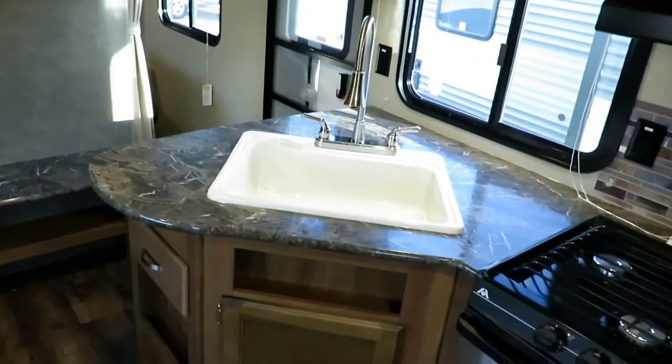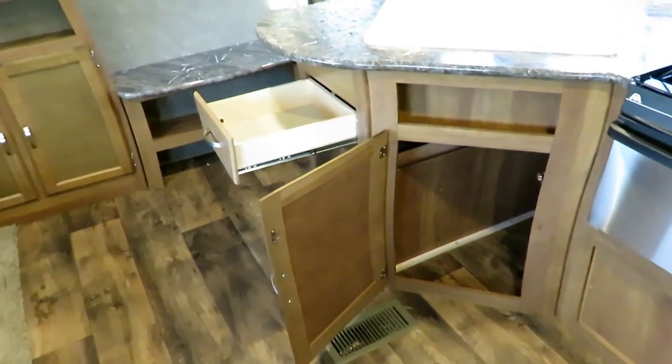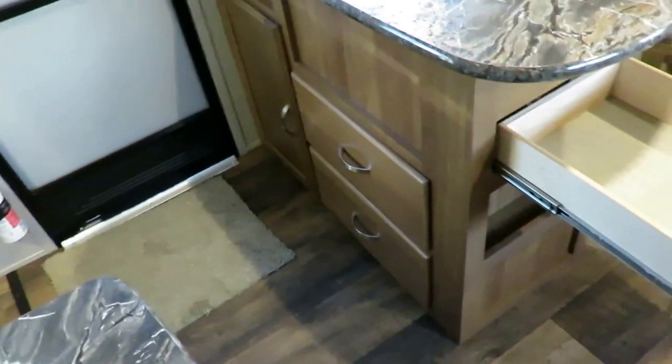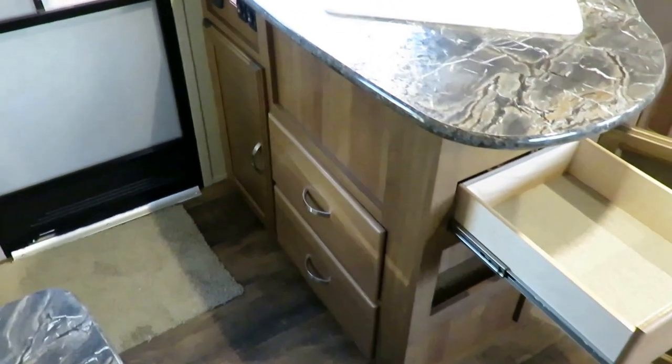They've got very nice high-definition countertop prints. Perfect little fork, spoons, and knives drawer, a place for a wastebasket — everything you need. Start listing off the stuff you need in the kitchen: check, check, check. You just knock them out. And there's bigger storage around the backside with access to all of the countertop for easy storage.